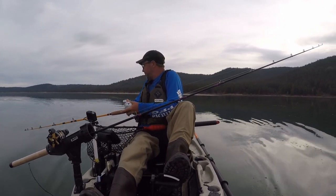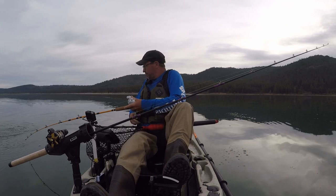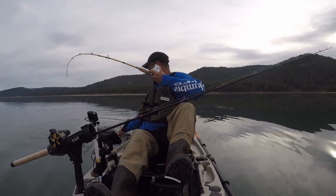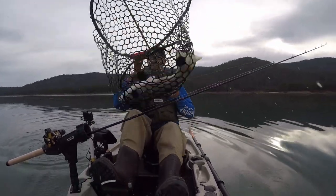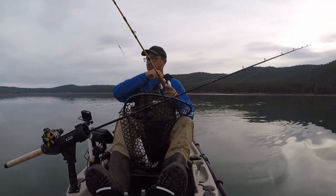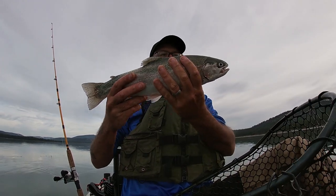Stay down, here he comes. This is a good fish, guys. He's alright. Nice! Man, it just never gets old. These fish are just awesome. Oh, that's a nice one. Yeah, look at that — just a gorgeous fish.